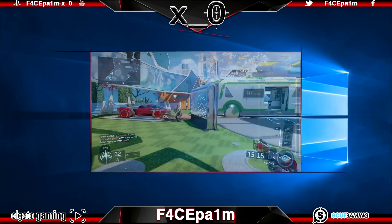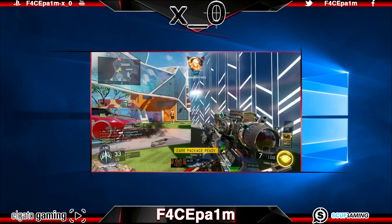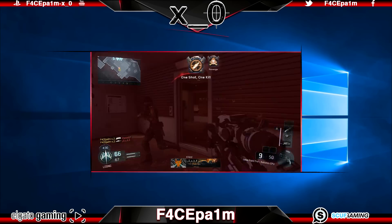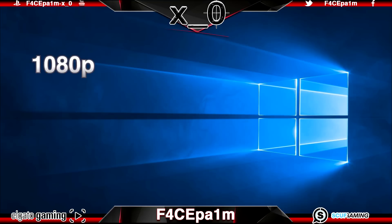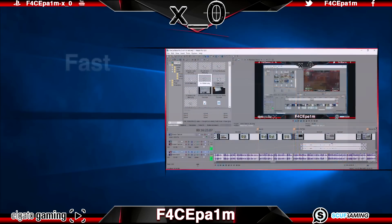Welcome to the second video in a 6-part series showing you the absolute best way to capture, edit, and upload game clips to YouTube in the highest possible quality, so they come out looking just like clips from professional YouTubers. We'll be capturing game clips in 1080p, 60fps, both with and without chat recording, using a laptop and the Elgato HD60 game capture card.